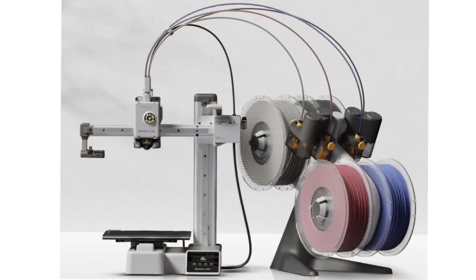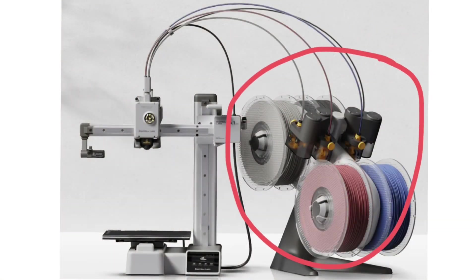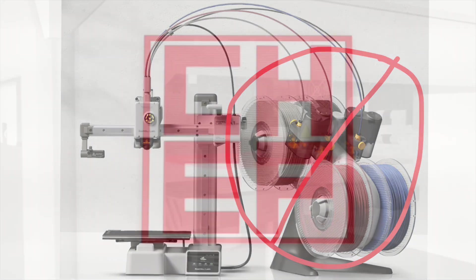On today's episode I'll show you how you can make a two-color print on an A1 mini without an AMS. I'll explain it all on today's Filament Friday.